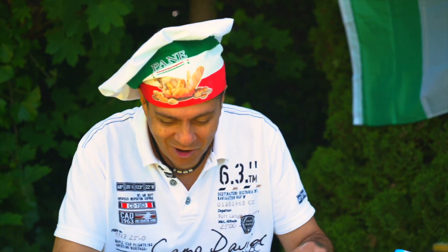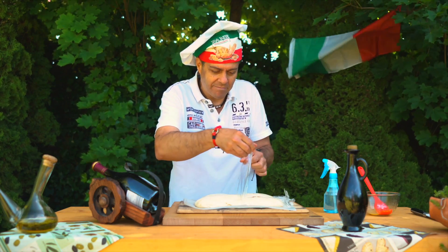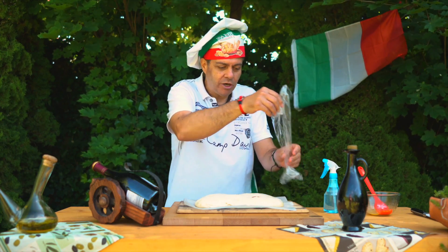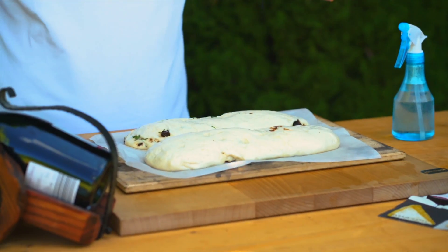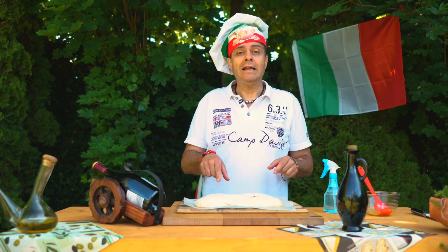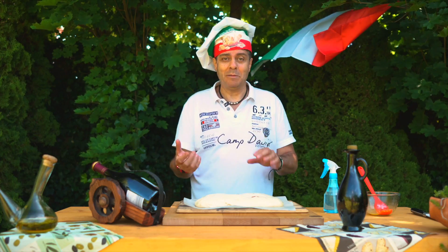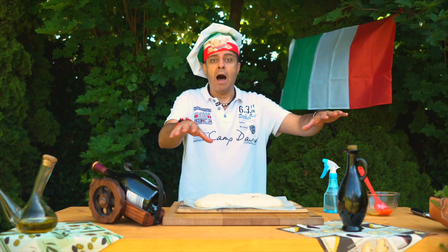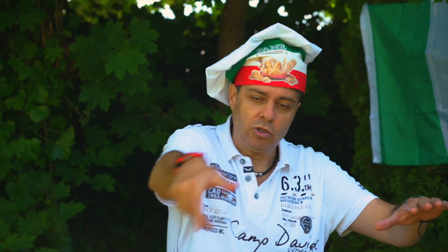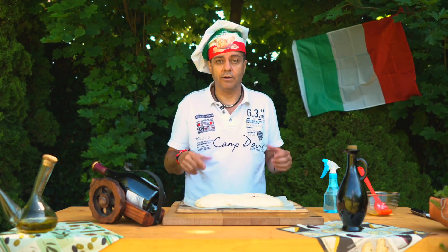Podívejte se, jak to vypadá — krásně to nafouklo! Teď vyndám tu stretch folii. Samozřejmě, jak je olej tam, tak se na to nenalepila. A dívejte se, tohle je krása, to je přesně jak já to chci. Já tohle dám na grill, ale pozor — v tom grillu je jedna podmínka: nesmí to být přímý oheň. To znamená, já budu dělat oheň tady a tohle budu dávat vpravo, kde není oheň. A půlkou cesty to zase otočím, protože se to bude líp dělat tam, kde je víc ohně, a otočím to, aby se dělalo z obou stran.